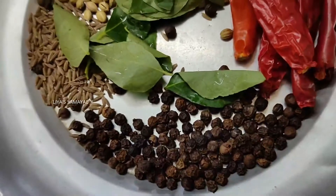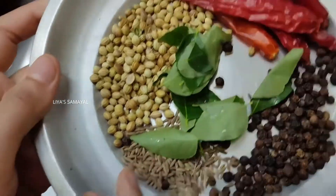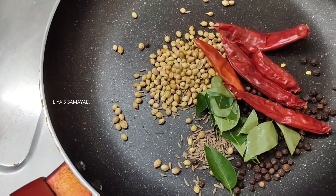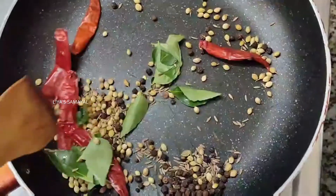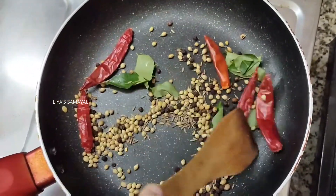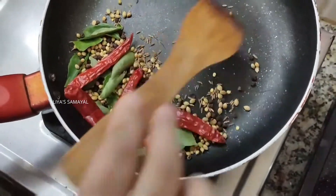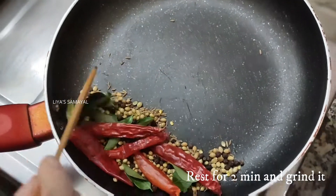Put the masala in the pan — 1 spoon of masala, 1 spoon of jeera, 2 spoons of jeera, 4 spoons of jeera. Put it in a pan, heat it, and let it cook for about 2 minutes.